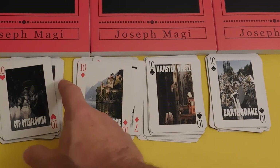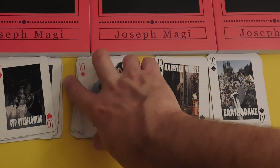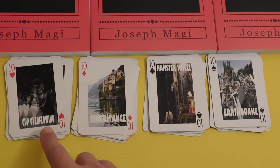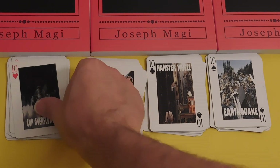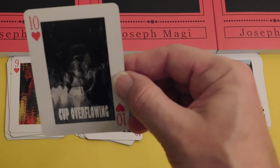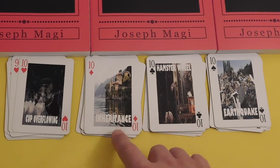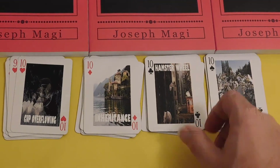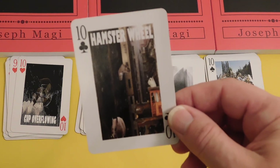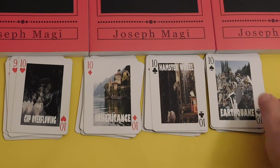Tens are completion and recycling — nines are almost complete, but tens take you right back to one. Ten of Hearts is Joy: the cup overflowing, with a wine glass, wine corks, a big splash of water, and Inheritance. Ten of Spades is the Earthquake — it's a disaster.